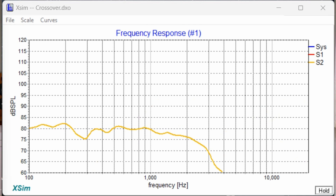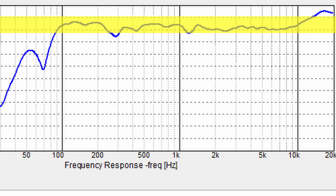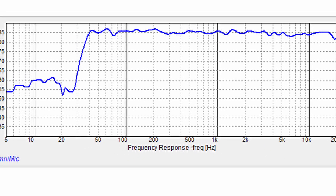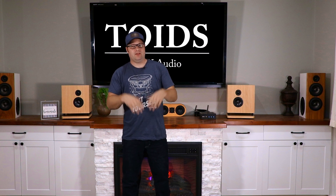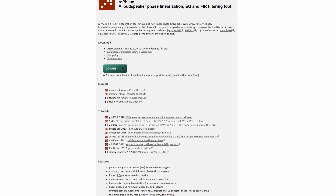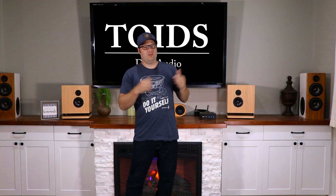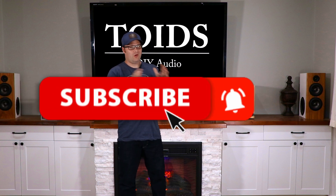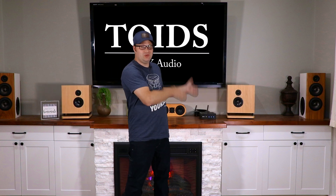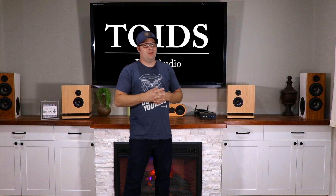I decided on a third-order crossover on the tweeter to cut down distortion at higher volumes on the tweeter's low end, and then we just did a simple L-pad. The response was pretty good — plus or minus two and a half decibels — but I wanted these audiophile flat when done. To achieve that I employed a program called RePhase. This is a DSP trick I learned from Elliot Designs — I'll link his videos below — and I'm also going to do a video specifically on using it with the KABD amplifiers.